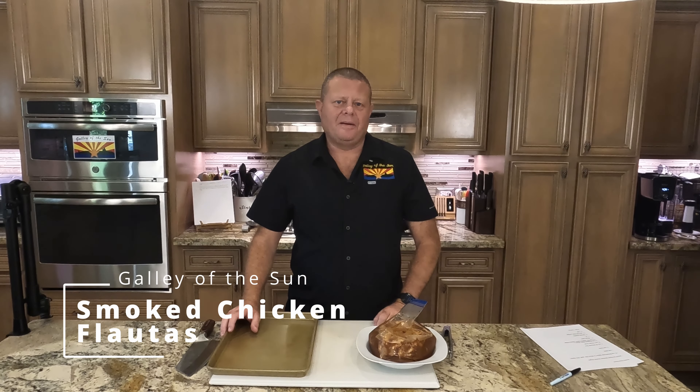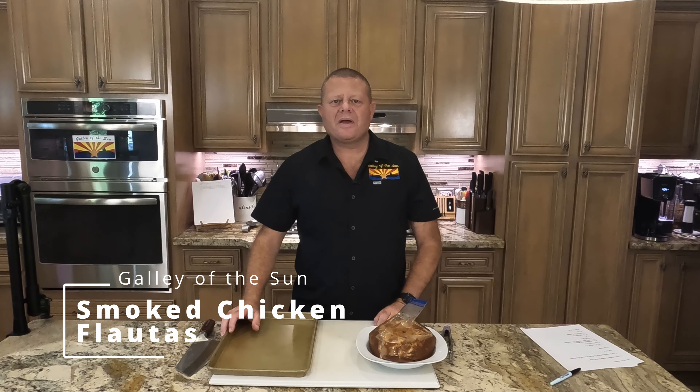Greetings and welcome back to the Galley of the Sun. Today we are going to make some chicken flottas — but this is the Galley of the Sun, so they're going to be smoked chicken flottas.